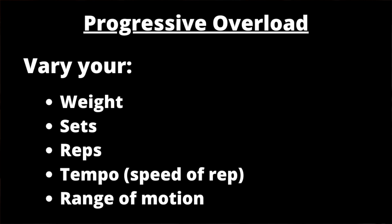What is progressive overload? It's not just loading up the weight and progressing in that over time. You can also vary your tempo, vary your reps — that kind of thing. There are more ways to progressive overload than just one way.